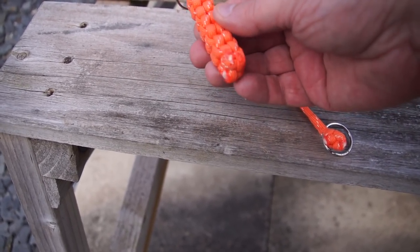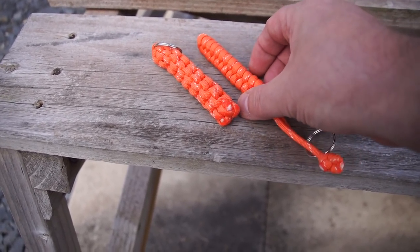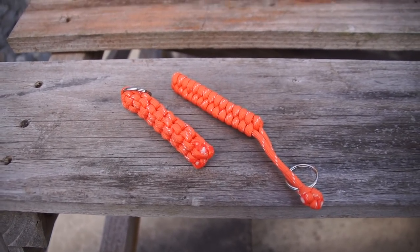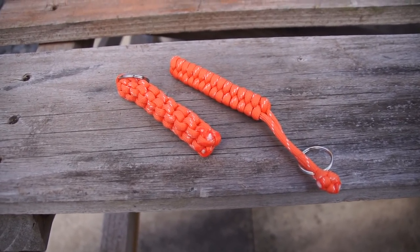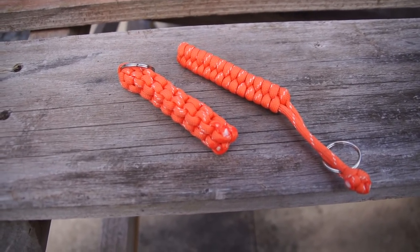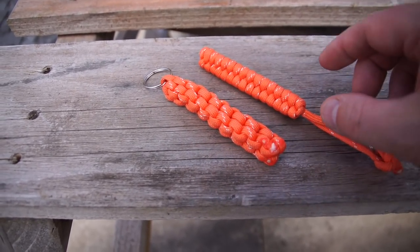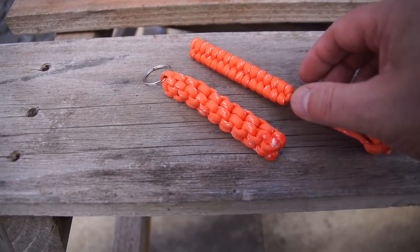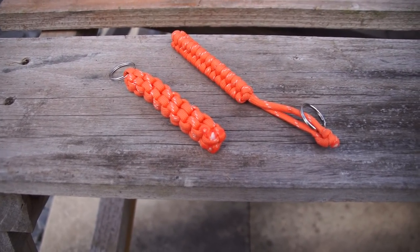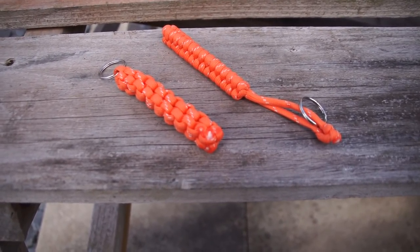That one is a square Senate and that one is a triangular Senate. And I have to say, for a very first attempt, young Elijah has done an amazing job making these. I'm going to put that on my personal key ring, and I know Richard will find a use for the other one. Needless to say, I'm very impressed.